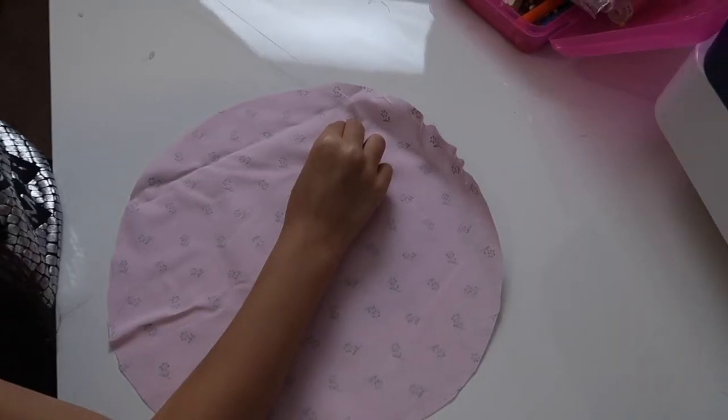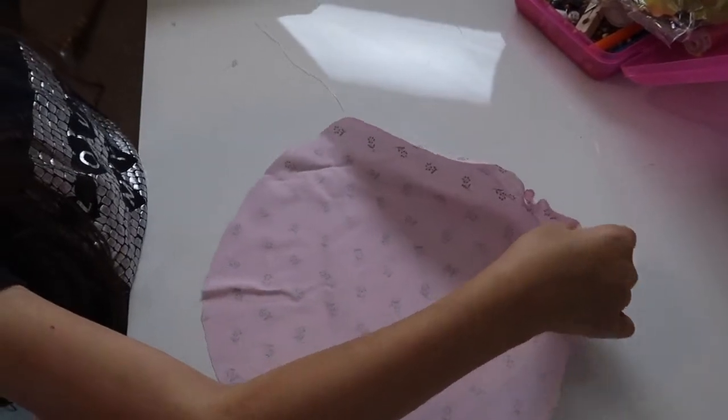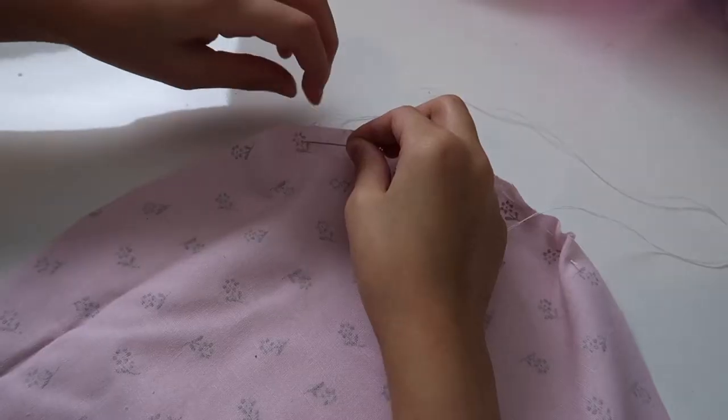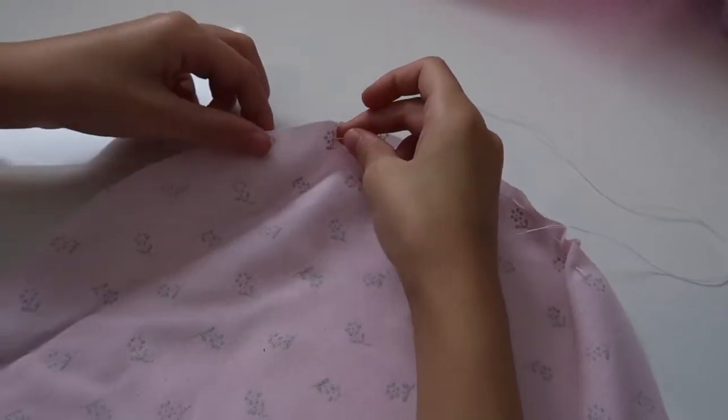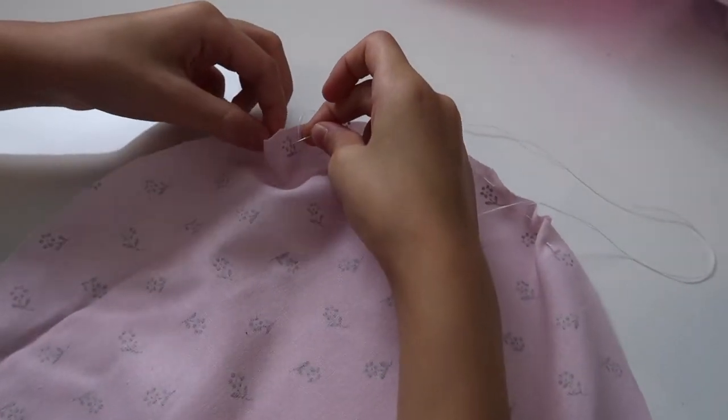This is my youngest daughter making her own pumpkin — this is actually our art project for the day. When they saw the gingham pumpkin that I made earlier, they insisted they wanted to make their own too.